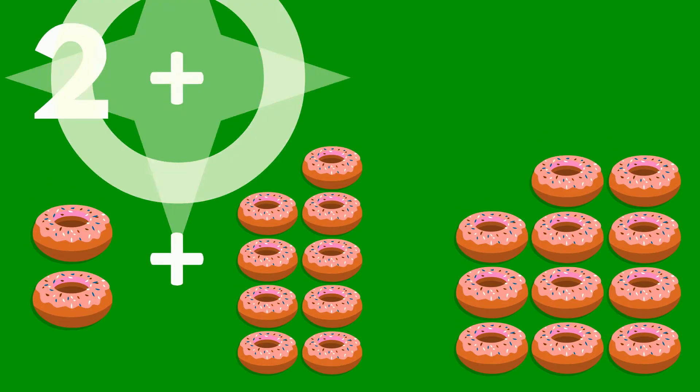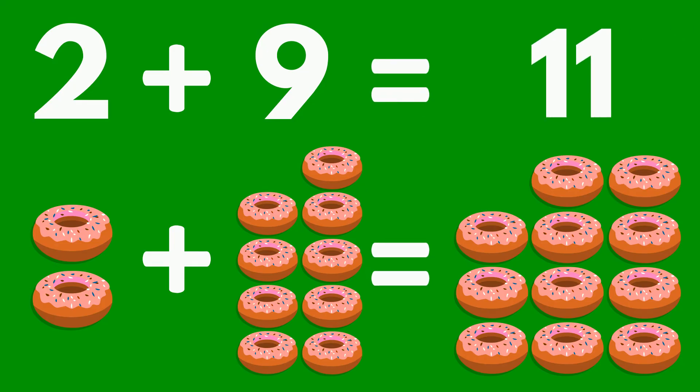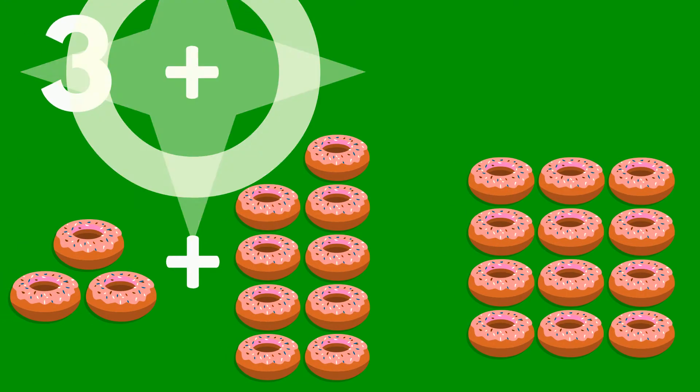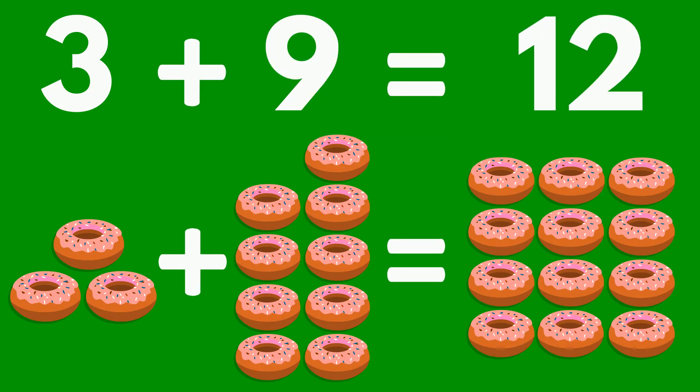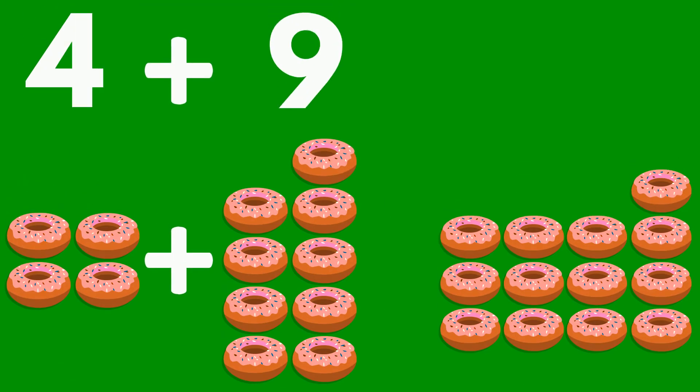2 doughnuts plus 9 doughnuts equals 11 doughnuts. 3 doughnuts plus 9 doughnuts equals 12 doughnuts. 4 doughnuts plus 9 doughnuts equals 13 doughnuts.